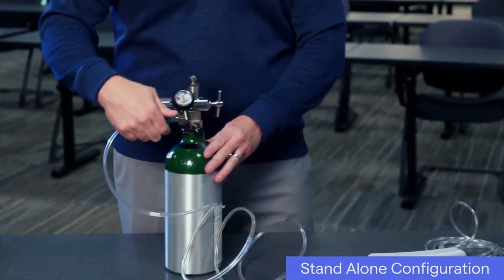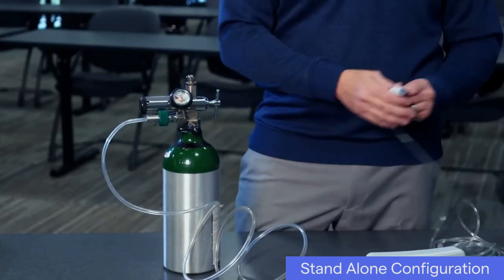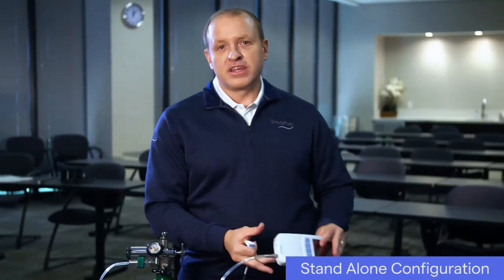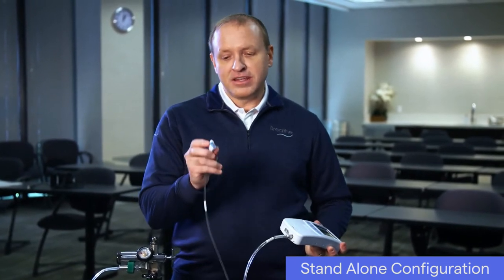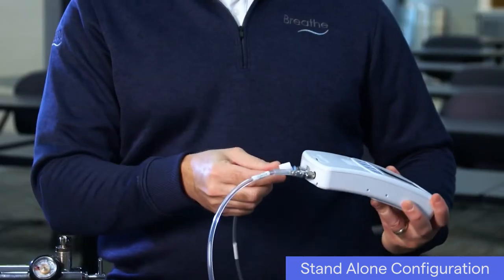To connect an interface to the ventilator, plug it into the interface connection on the bottom of the ventilator. It's keyed in a special way so that it will only fit in one direction.